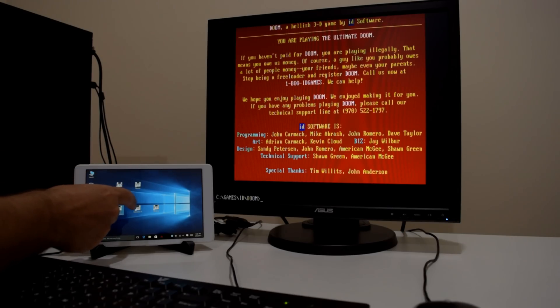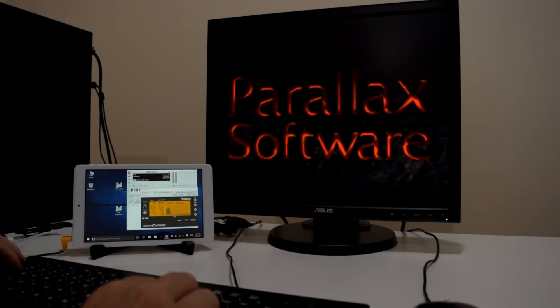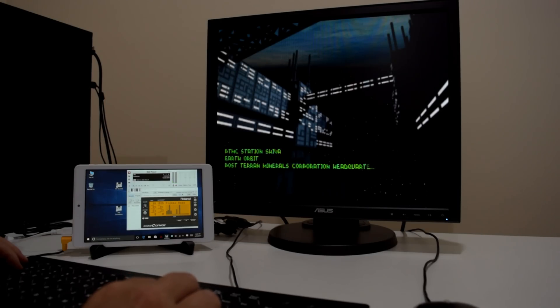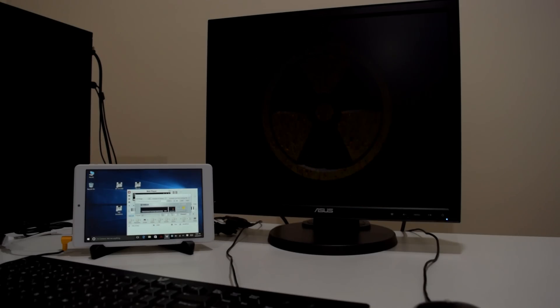The FalcoSoft MIDI player can also handle VSTi plugins. This makes available software synthesizers from Roland or Yamaha, for example. Let's have a listen to how Descent sounds on the SoundCanvas VA. And now we're gonna check out Duke Nukem 3D and how it sounds on the plugin from Yamaha.